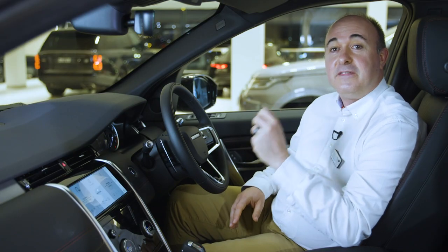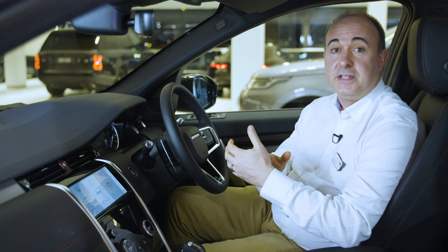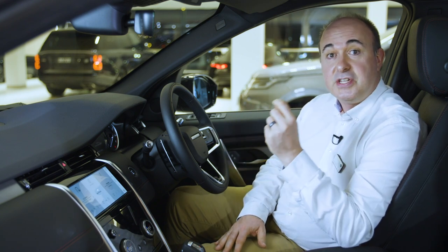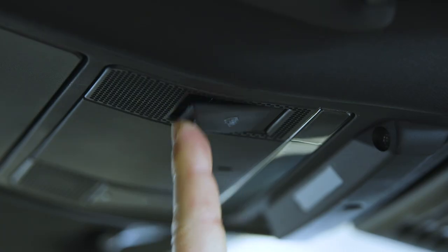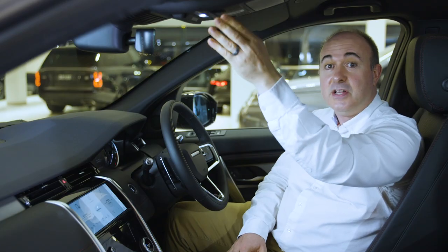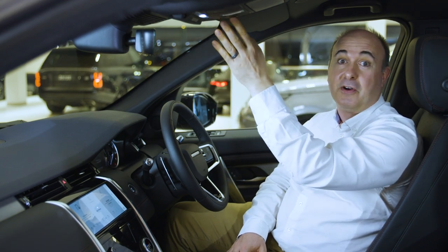Any input from the driver will override these systems, and they do not reduce the driver's responsibility to drive safely and attentively. They can be deactivated, but as all of them have been shown to save lives both inside and outside the vehicle, they're switched on by default and we recommend leaving them that way. For additional safety, in the event of an accident where the airbags are deployed or the fuel safety cutoff is activated, the car will automatically contact emergency services, sending GPS location data. Emergency services can be contacted at any time by pressing the right-hand button above the rear-view mirror. The left-hand button summons breakdown assistance. Both these buttons have covers to avoid accidental operation.